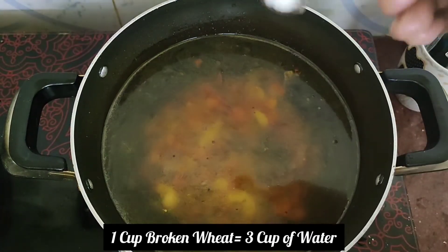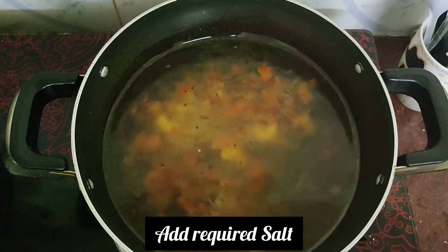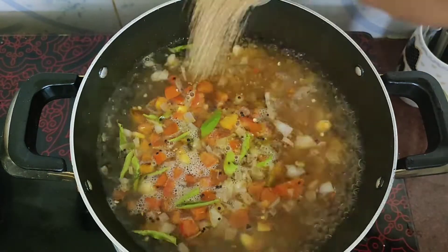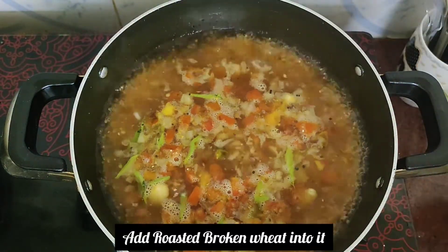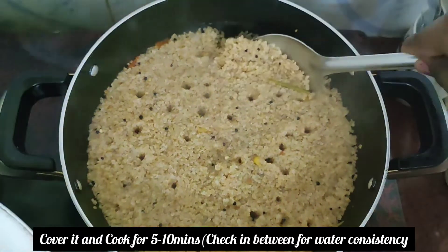You can use 3 cups of water. Add the water and mix it well. It will be easier for everyone to eat. Check it at 5-10 minutes.